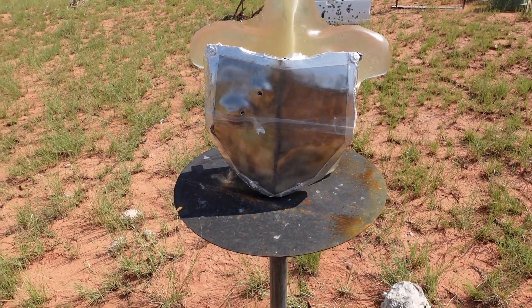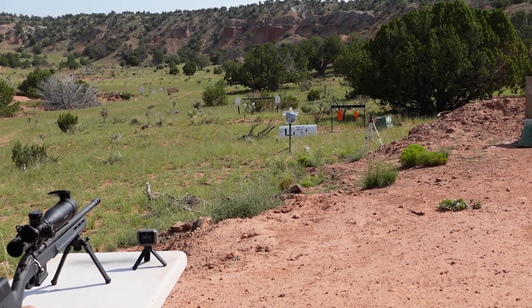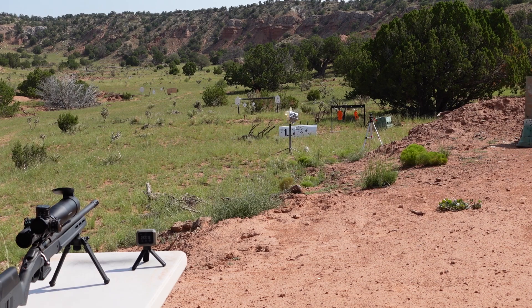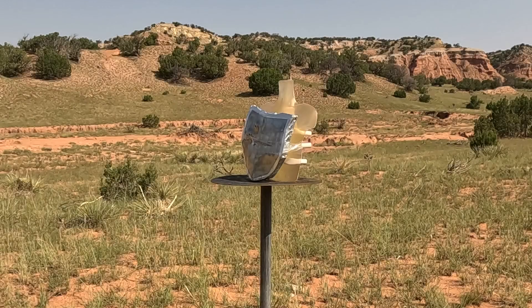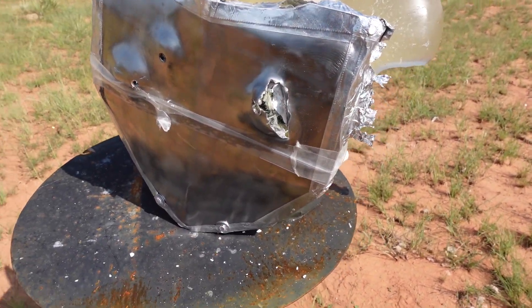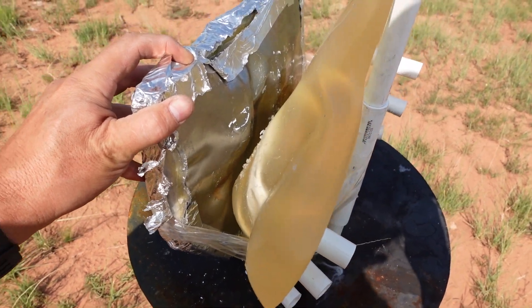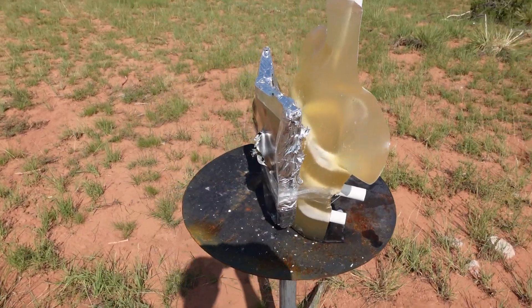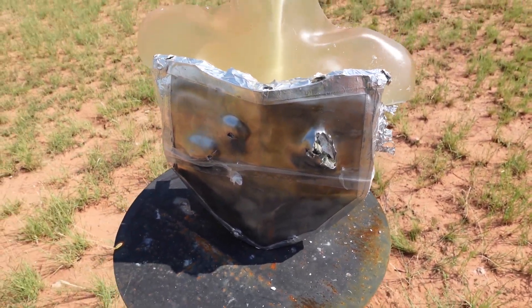We're going to try a 308 next, leaving a little space down here for the spicy rounds. Up now we've got the 7.62x51 308 M80, should be going 2,790 — actually 2,875 feet per second. The damage has begun — that is the 308 right there. And it did not go through. We were able to stop it.